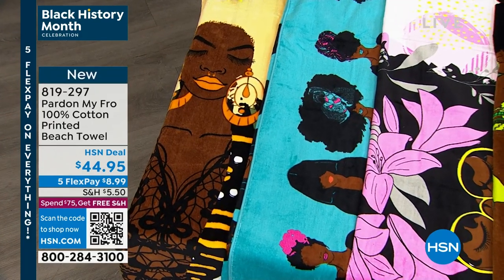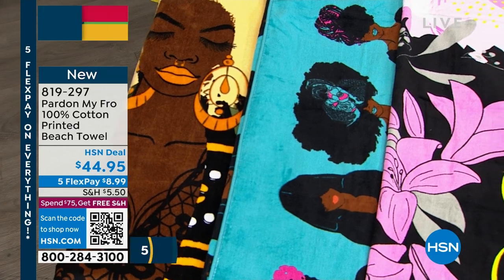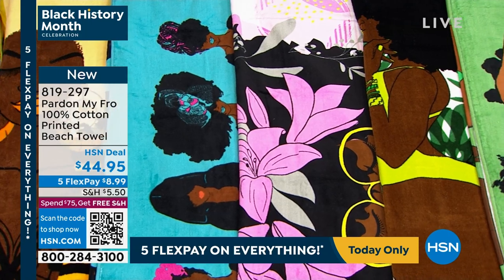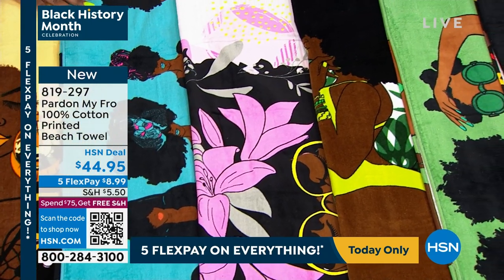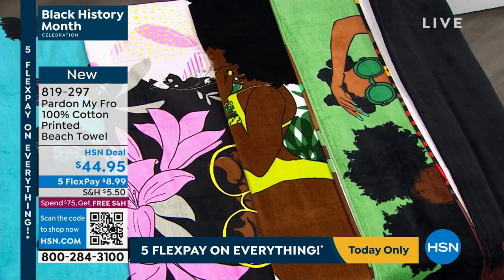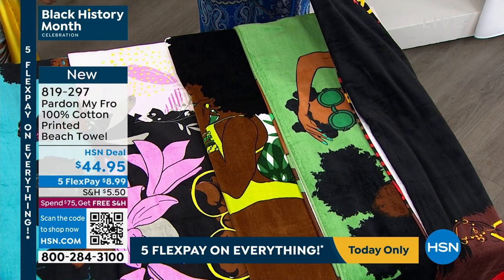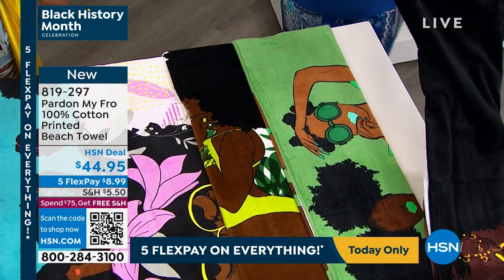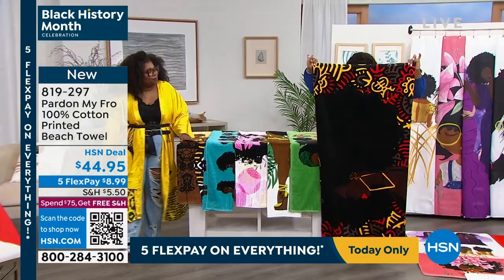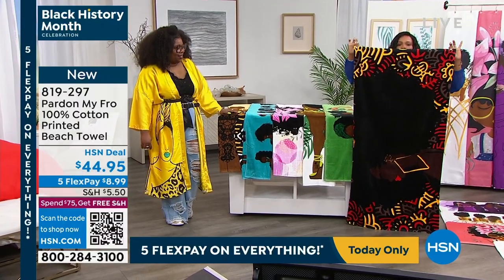Hold that down for a second because these are big — and by big I mean 60 inches long, 30 inches wide. We call them beach towels, but you can use them in the bath or wherever you want. They're 100% cotton with all this beautiful artwork. I'm going to open this one up so you can see, but let me take my shoe off so I can just be my regular height.